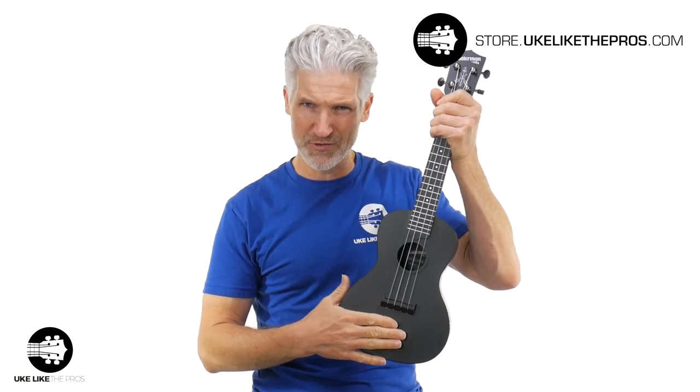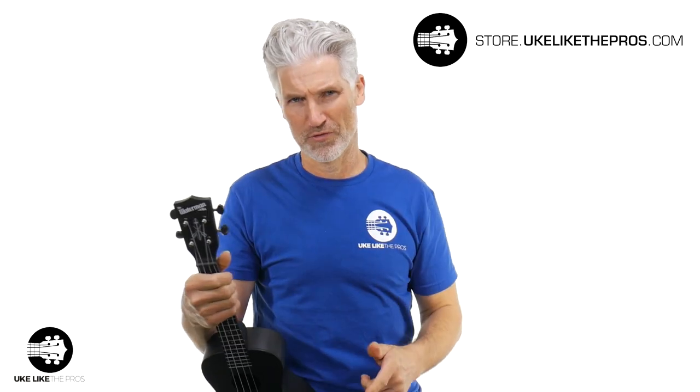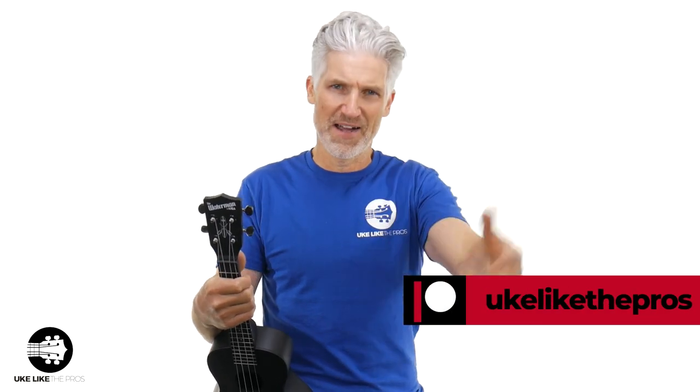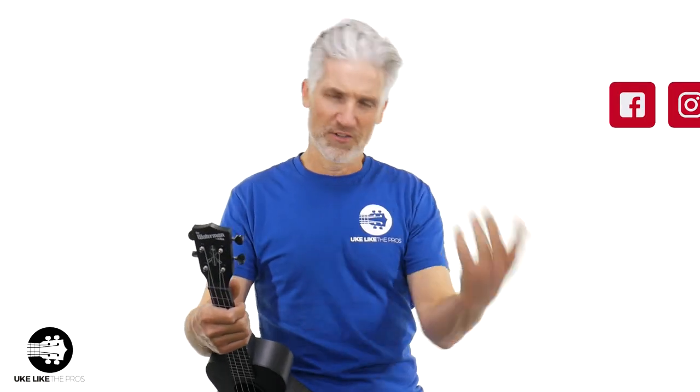The Kala Waterman concert size — we also have the sopranos available at store.ukulelepros.com, the number one store. What do you think of these? Leave it in the comments below. Maybe you even have one. I appreciate you being here. If you want to find out more about us, check out our Patreon page at ukulelepros, and follow us on Instagram, Facebook, and TikTok.